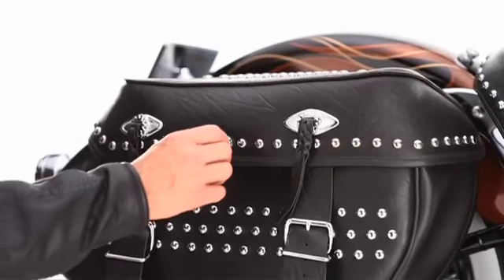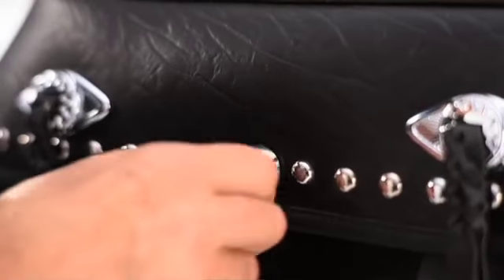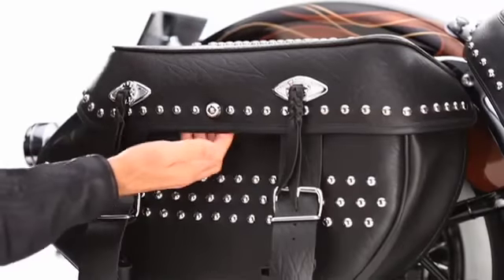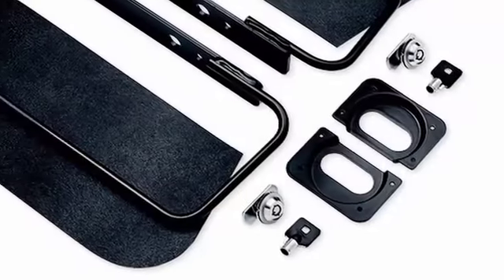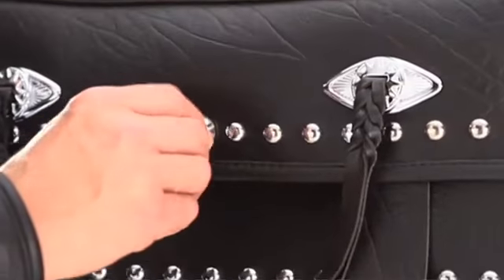And as a bonus feature, you can add an inconspicuous saddlebag lock that blends in perfectly with your bag's Heritage studs and keeps whatever's inside safe and out of reach of quick-handed thieves. You can even match the barrel keys to your ignition key, so you'll never leave home without the ability to lock up your valuables.